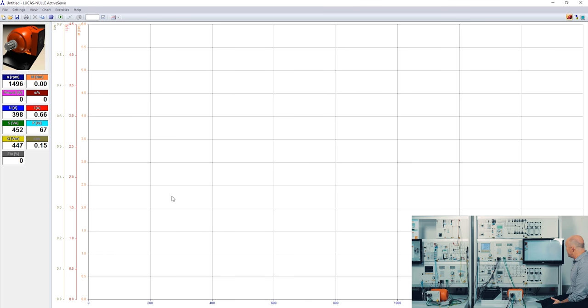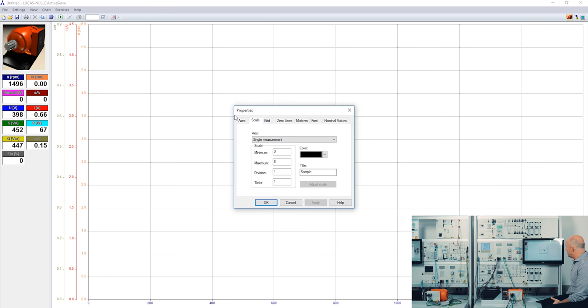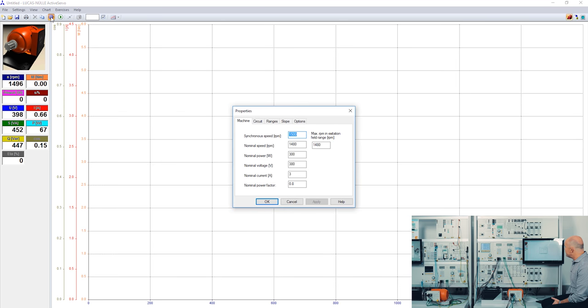In the chart I can define which values to display on the axes, define the scale of each value, change the color of the grid and the zero lines, different sizes and line widths of the markers, change the font and the nominal values. I can also type in the data from the machine's nameplate which students read off the machine, and define the circuit — for example whether I work with phase and line variables, in a single-phase AC circuit, or a single-phase DC circuit.